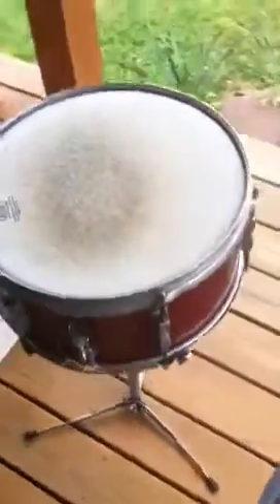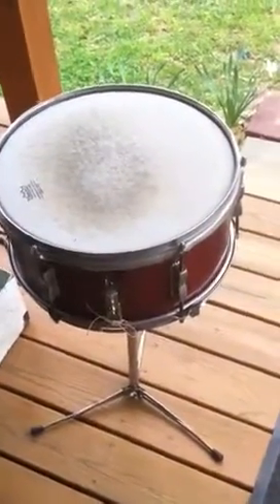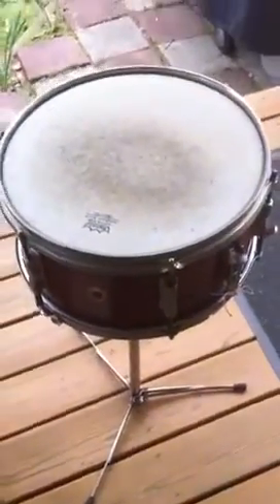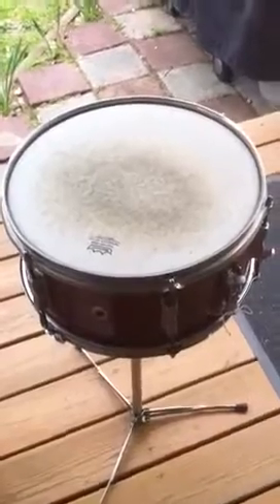Nice old vintage piece. It's pretty much original except the heads and the wires, and it comes with a case. And that's pretty much it. The date stamp inside is September 20th, 1958.